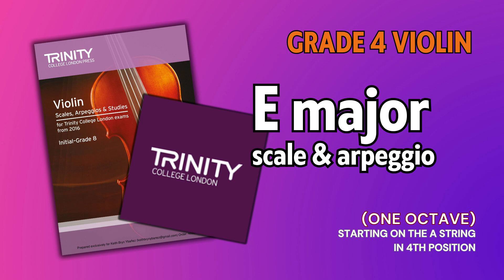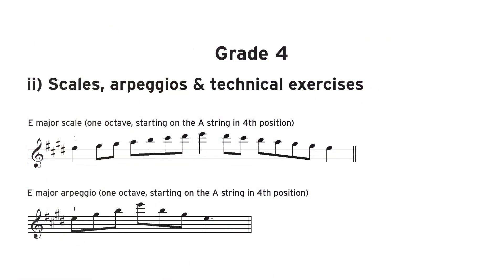Now this time, play with the metronome. One, two, three.